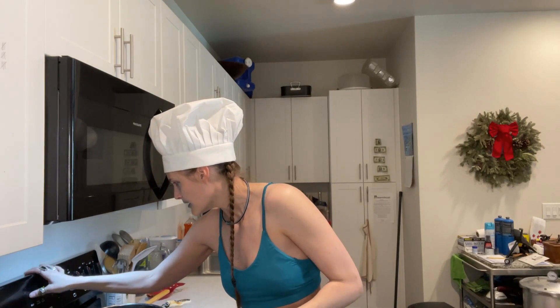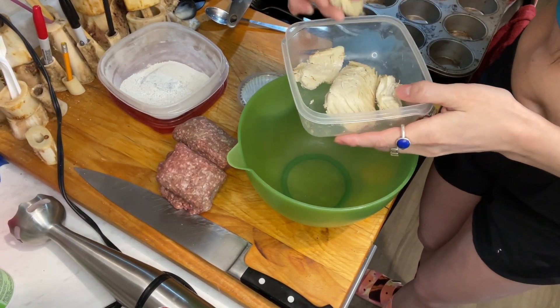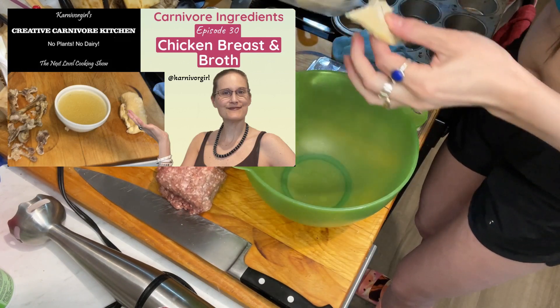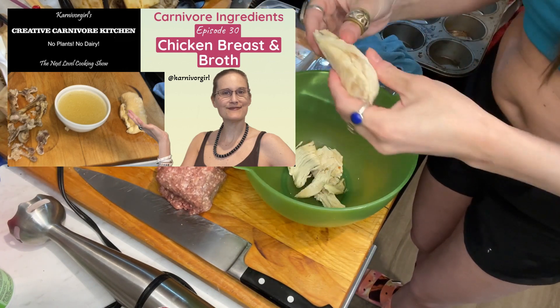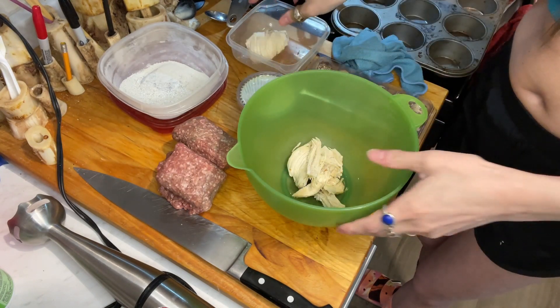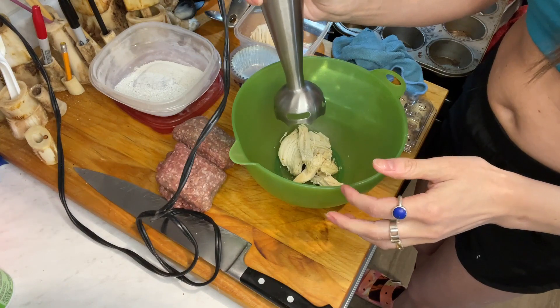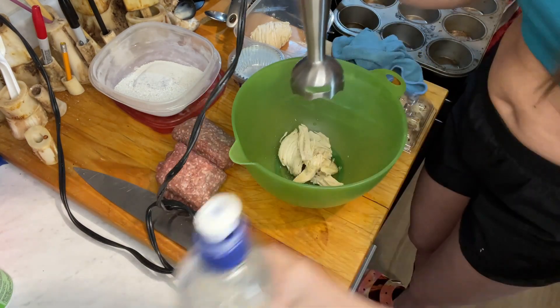First things first — let's preheat the oven to 350°F bake. I have some cooked chicken breast left, pretty dry, which is how I cook it. I'm going to put it in the blender — the exact recipe will be in the description. I'll add just a tiny bit of filtered water to make blending a bit easier.